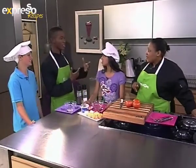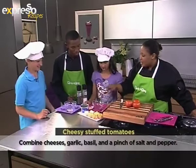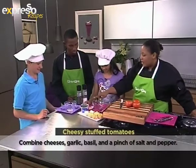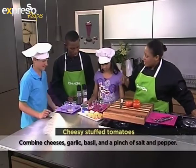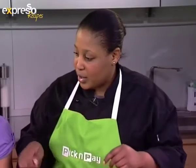So is it okay to start cheesing out now? Let's start cheesing! What do we do? Okay, you guys are going to mix the cheeses into the bowls with the garlic and about a tablespoon of cottage cheese, and then season. Meanwhile I'm gonna cut the tops of the tomatoes because you guys are gonna scoop it out. So start mixing the cheeses — go right ahead.